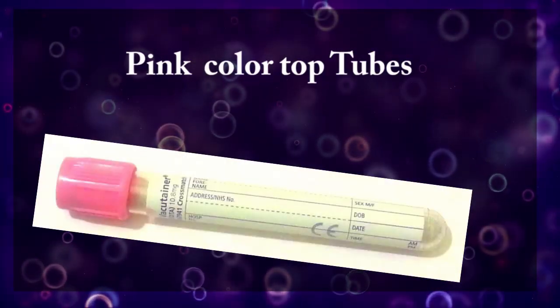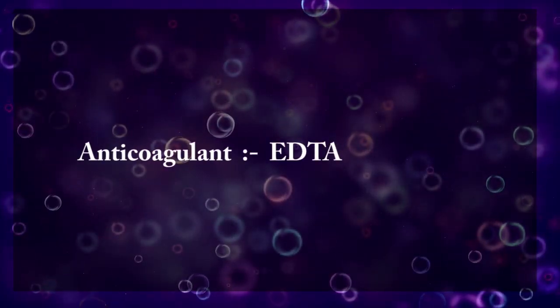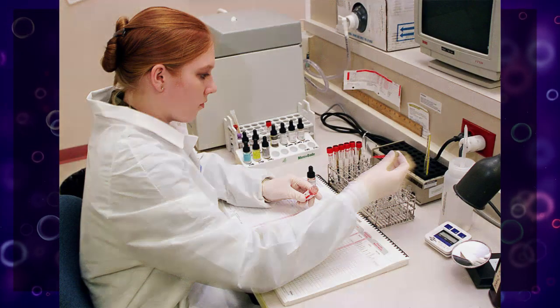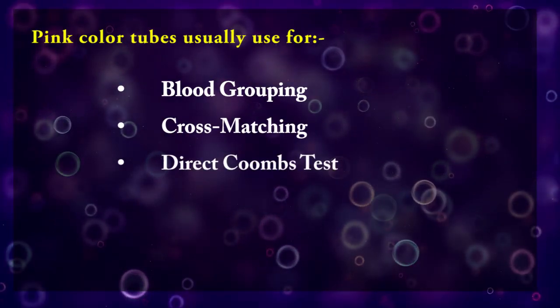Pink color top tubes contain EDTA as anticoagulant, but are especially used for blood banking and transfusion laboratory purposes. These tubes are used for blood grouping, crossmatch, and direct Coombs test.